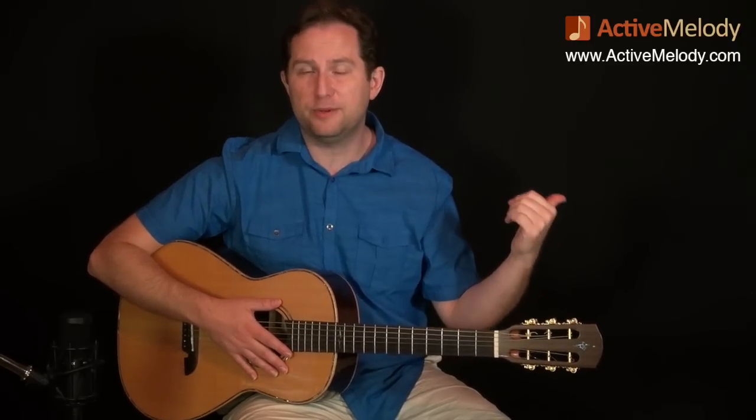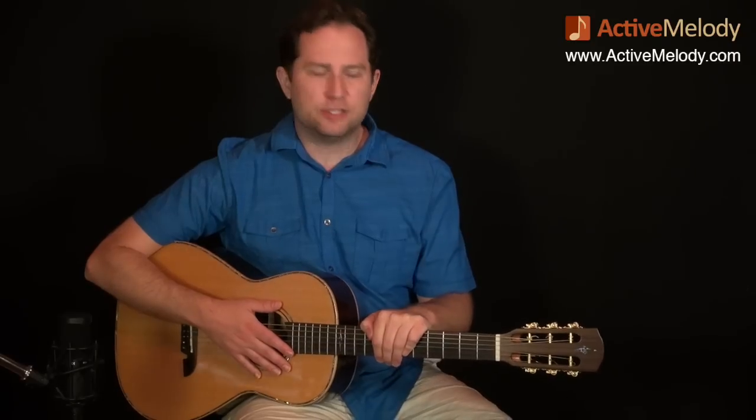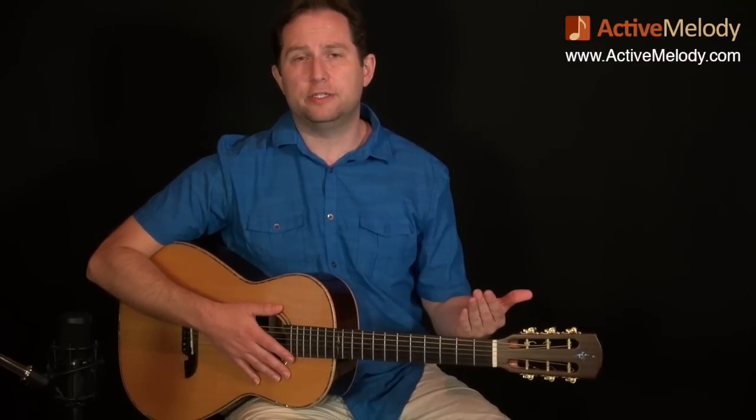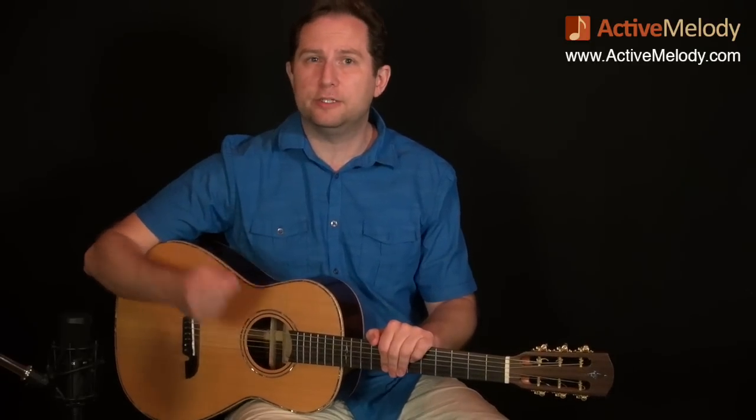If you're a premium member, be sure to download the jam track because it's really the key to this whole thing. You're going to play the lead part for two times through — eight measures — and then play the rhythm part accompanying the lead part on the jam track. This will keep you on your toes, simulating a real live jam scenario whether you're in a band or playing with another guitar player. If you're a beginner and it seems too intimidating, I've got a slower version of the jam track for beginners.